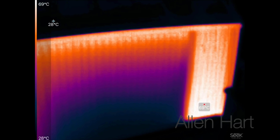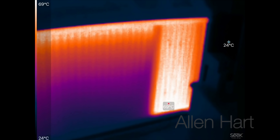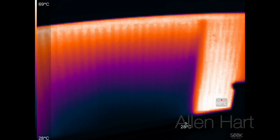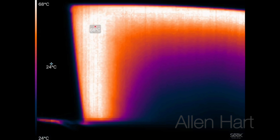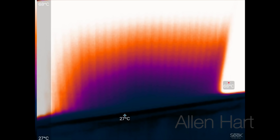Then we can check with the thermal imaging camera. You can clearly see on that we've got a lot of flow on the right hand side, and then we've got flow on the left hand side as well. We just need to get this a bit better. This thermal imaging camera is not great to be honest, but it gives us an idea.